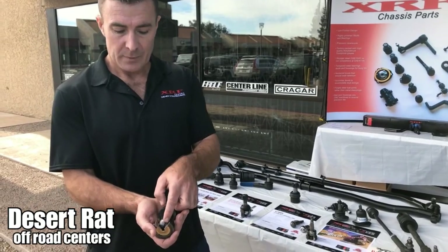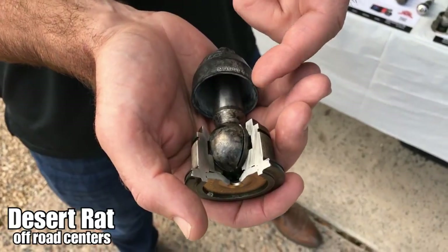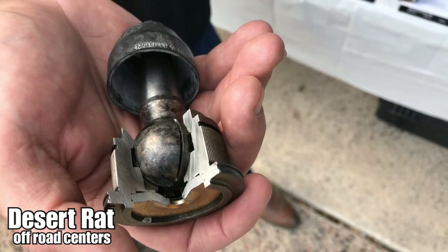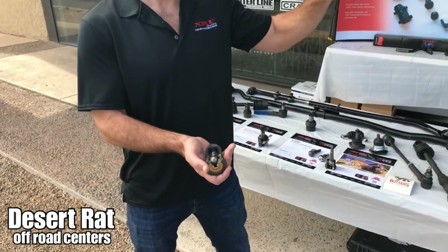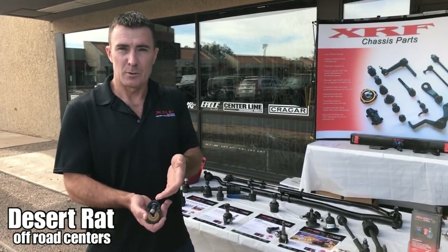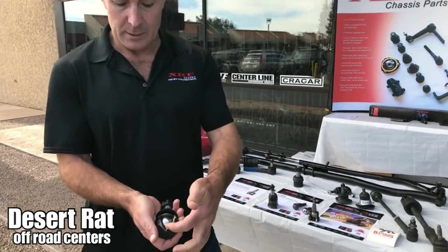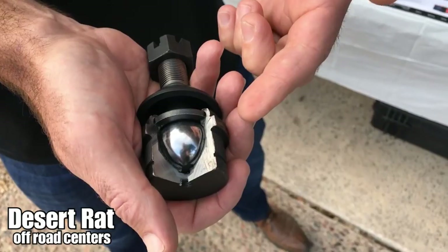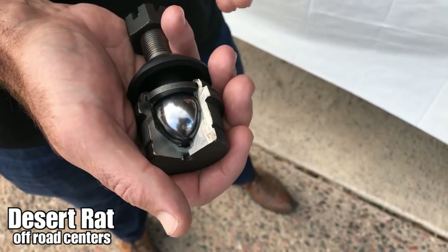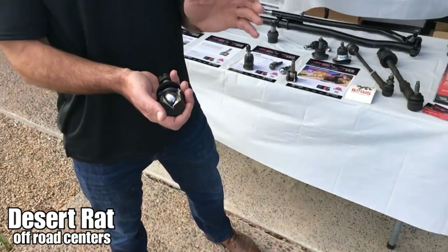The other thing you'll notice on this competitor's ball joint is they've cut the grease grooves into the ball stud itself. We don't feel that's the better way to build it. Imagine etching a piece of glass — if you etch it and push on it, it's going to break where the etching is. If you etch the ball stud, it just reduces the strength of the ball stud. What we do instead is put grease grooves inside the acetal bearing so the grease flows through the bearing. With acetal, you almost don't even need grease, but we make them greasable.